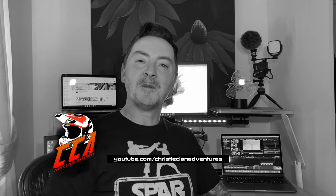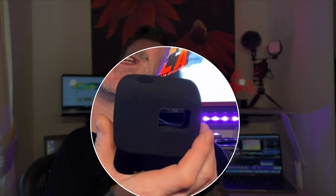Hi guys and welcome back to the channel of Christy Clan Adventures. Today this is going to be another review to show you how to add an accessory onto your GoPro — and this particular one is a GoPro windshield.